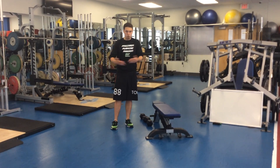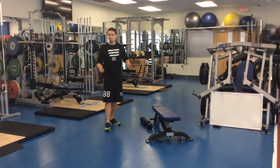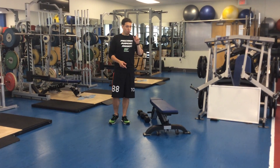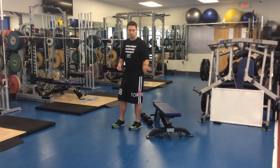We start in bodyweight with no load, but then very quickly we start to get into light dumbbells. We continue to reinforce that the front leg should be doing the work and the back leg should be doing very little. So with the technique, let's talk about how we keep this back foot doing as little as possible.